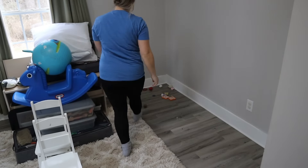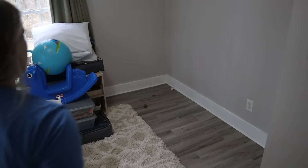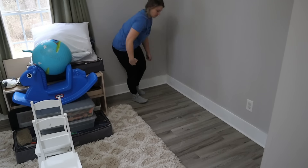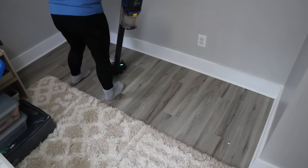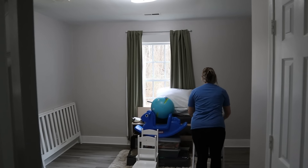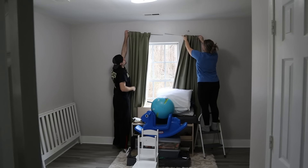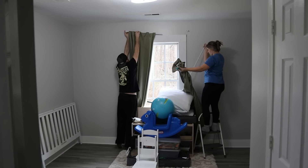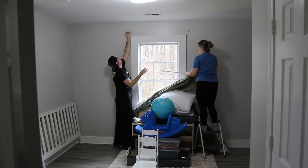We don't want to change it up too much for Jackson, so we will still be putting his bed in the same exact place that his crib was — except it's going to be bigger and go against this wall. I'm going to go ahead and vacuum over here and get the baseboards clean, and then we're going to build his big boy bed over here. I'm just still so emotional about this — watching this video back, there's no way to not be emotional about it.